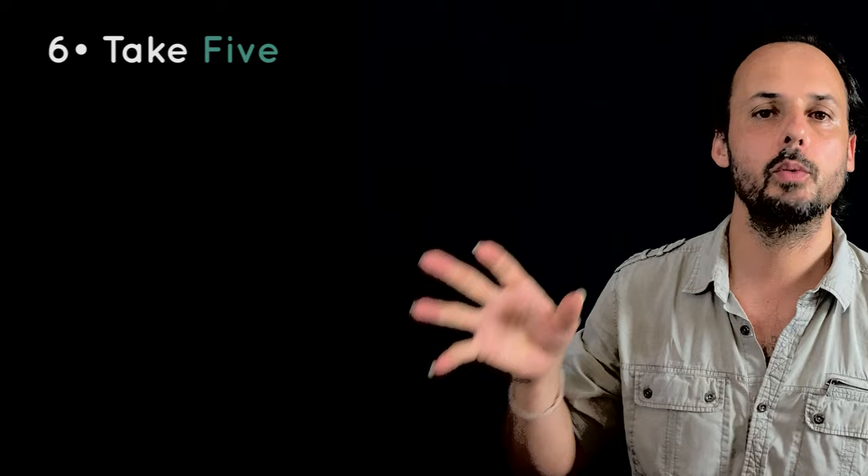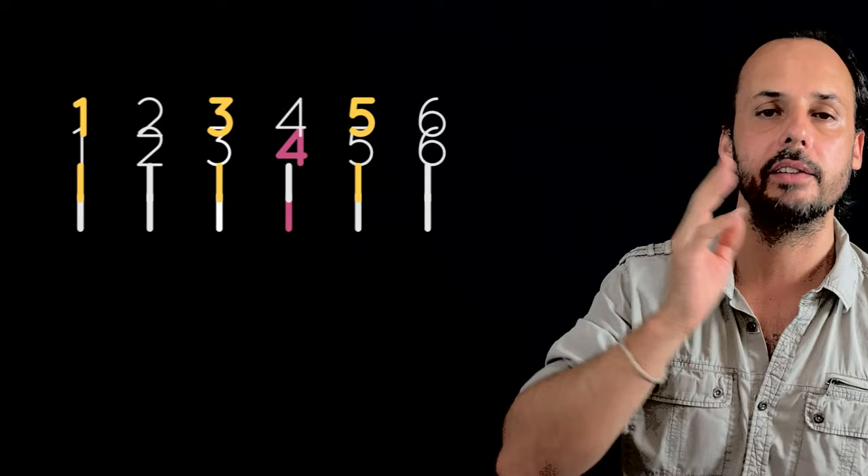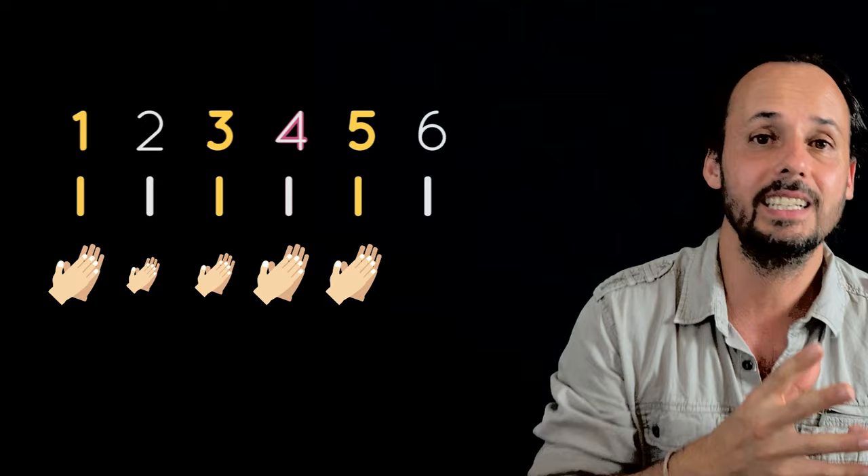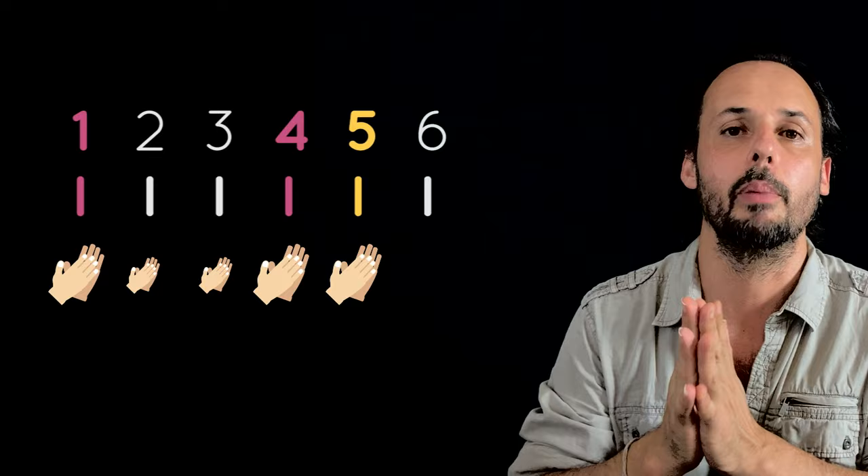If we extract only the accents of the two layers, we have four accents on one, three, four, and five. The basic palmas pattern doesn't mark the three — only one, four, and five: one, two, three, four, five. Maybe for clarity, because four accents for six beats would be a lot. This pattern keeps the three feel in the first half of the compass and creates an interesting asymmetry in the second part with the five. Now we know where the five comes from.